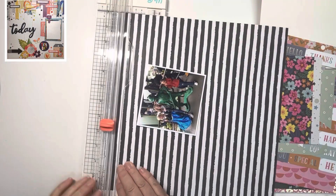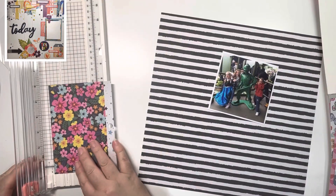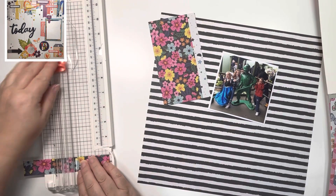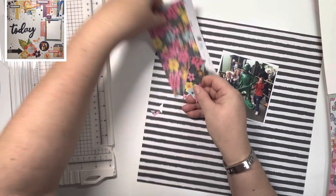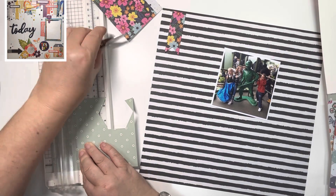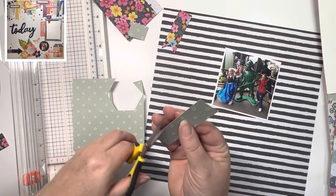Hi, thank you so much for joining me today. Today is May, which means it's the start of a month-long hop called 'May I Scrap Lift You.' This is a hop organized by Crystal Barrett from Pineapple Papers — I'll leave her details down below. You can either choose to scrap lift your own people, or Crystal has put a fabulous list together of people she wants to scrap lift.